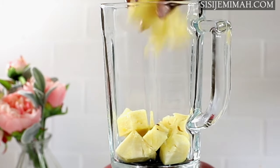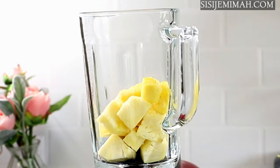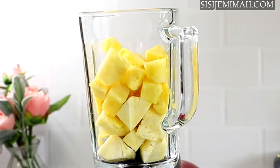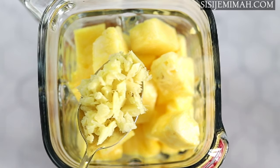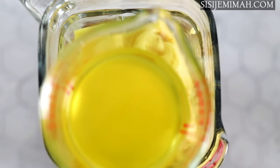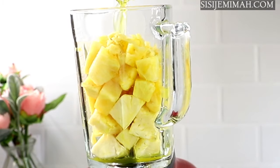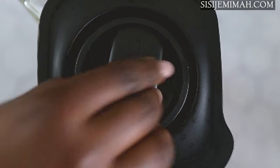Now back to the pineapple chunks. I will be transferring these into my blender. If you haven't got a blender you can use a hand blender, or a juicer. After transferring, I will add some of the pounded ginger and cover with a bit of the juice from the pineapple skin boil, then blend until smooth.